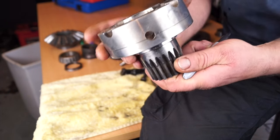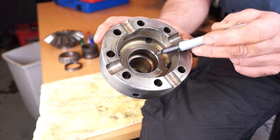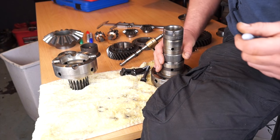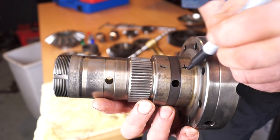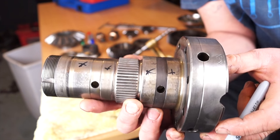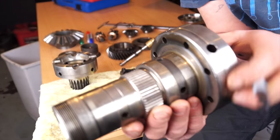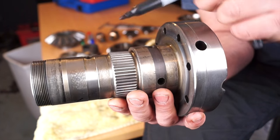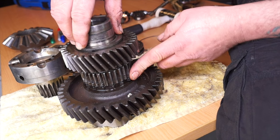Carrying on with the differential carrier — this is the front half. We should be checking for any damage internally and any wear surfaces to make sure it's not excessively worn. This one isn't. On the other half of the diff carrier, these areas here are where the gears and the gear bushing run, and this will be very important to check for wear.